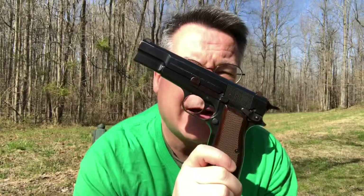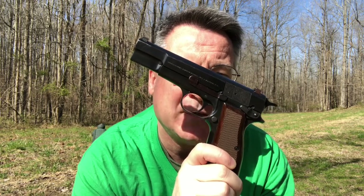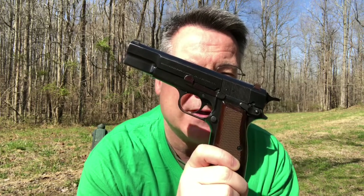This is the Browning High Power. It came out in 1935 and was used by both sides in World War II, because the Germans captured some of the factories where this pistol was made, so you'd have German officers carrying this as well as British officers.